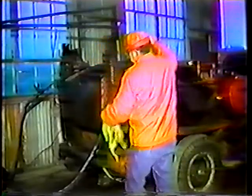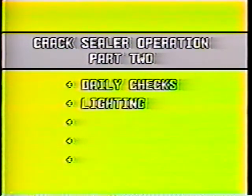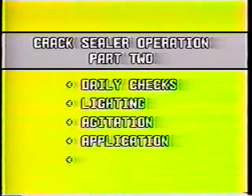In part one of this program on the crack sealer, we covered the unit's major components and its valves and controls. Now in part two, we'll look at operation: first we'll cover daily checks, then lighting the burners, agitating the sealant, applying the sealant, and finally cleaning out the unit at the end of the day.